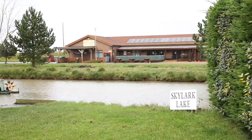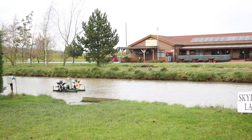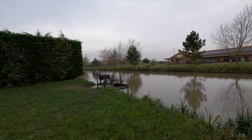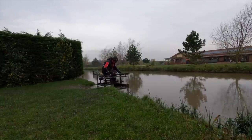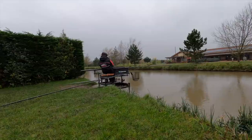Hi, I'm Christian Jones and today we've come to the beautiful Westwood Lakes Complex. We're on Skylark Lake, which is a typical snake lake venue with a good mixture of carp and F1s. What we've come to talk about today is, if you've not done a lot of snake lake fishing, where do you fish and how do you approach one of these venues?